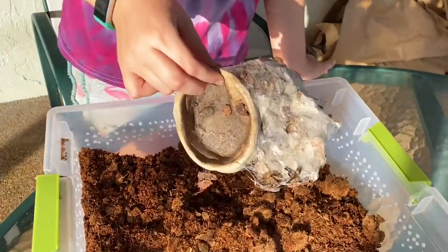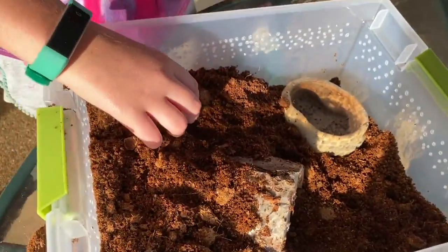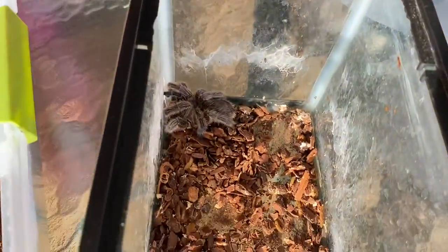Actually, we're going to clean this out first. In his old habitat, there wasn't much substrate for him to burrow in. So this time we made it with deep substrate so he can actually hide out in his little bed. Now this is the tricky part — getting him out of here and into here.